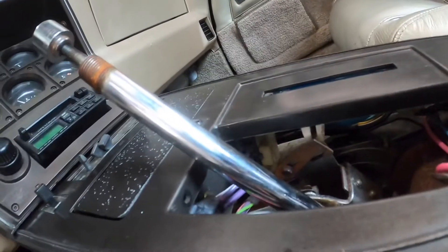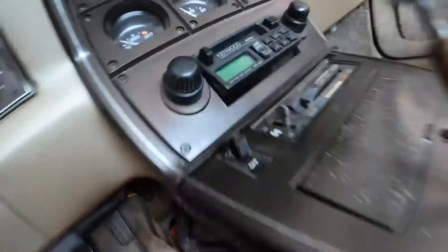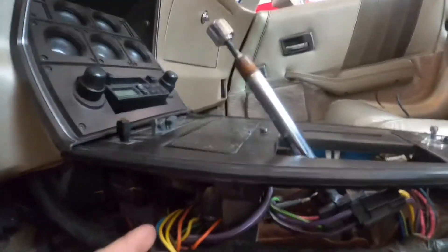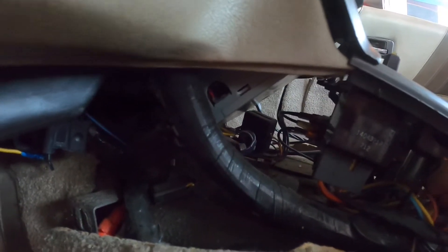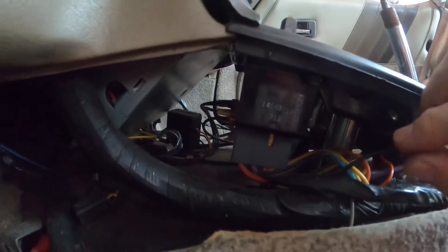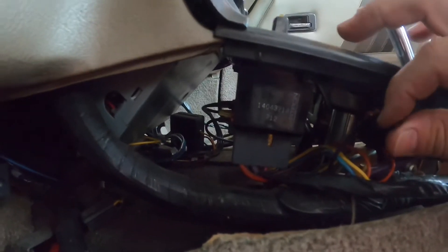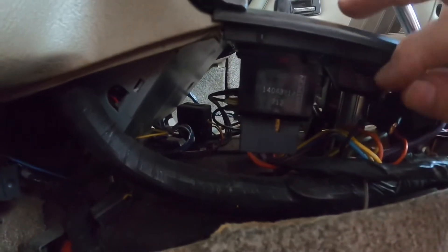I'm gonna have to replace all these pieces on top of it — this piece is all broken, the air conditioner thing, I don't even know what this is. They just have wires hanging here. They had them tied together for the ground for the cigarette lighter, I think that's what that is. Because it was a ground they didn't feel the need to put tape on it.